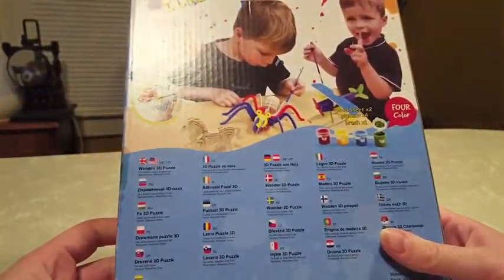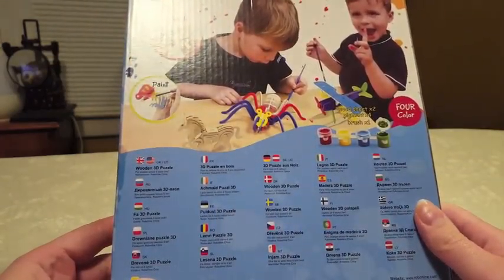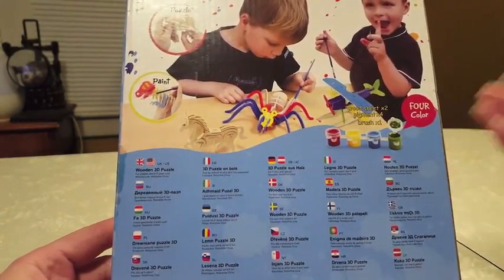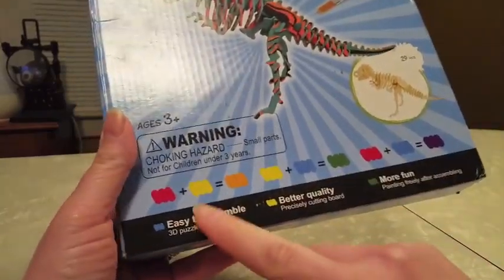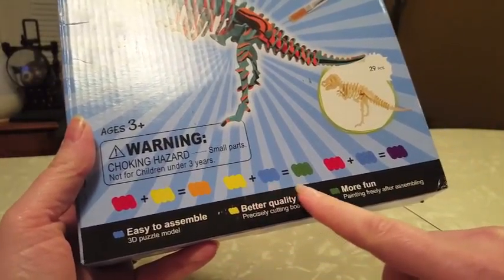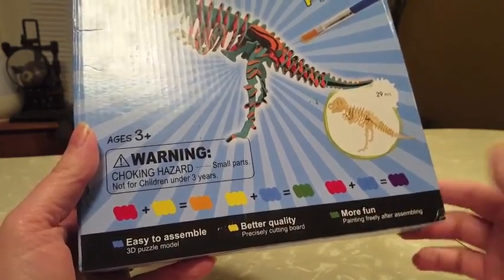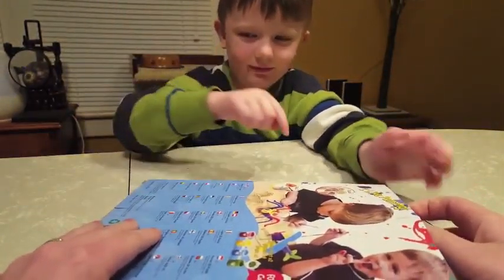Here's the box this comes in. Basically it's a wooden puzzle or wooden model that you put together, and then you can paint it. It does come with 4 colors worth of paint. Something I like on the front of the box is it shows you how to make different colors with your 4 colors, which is great for kids to learn.